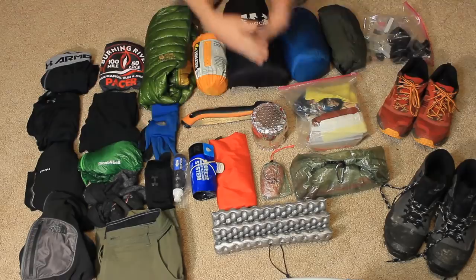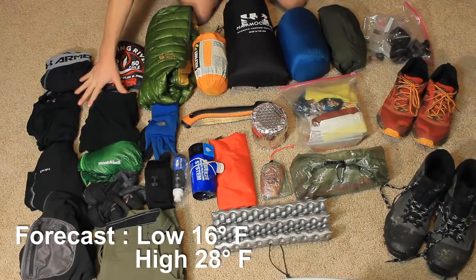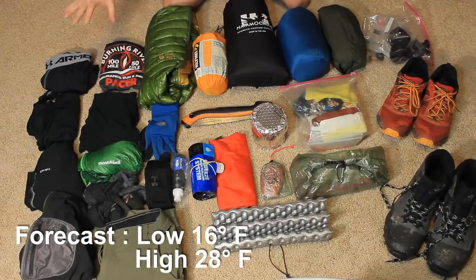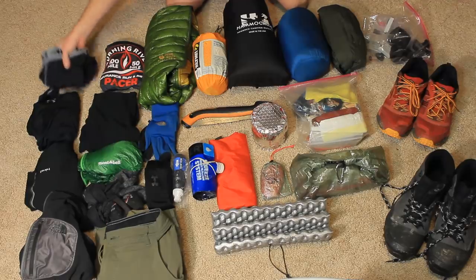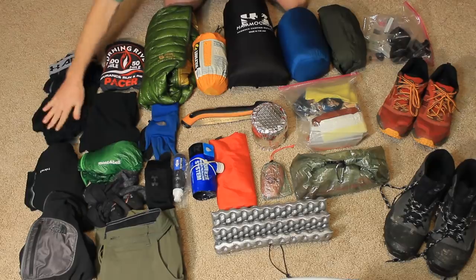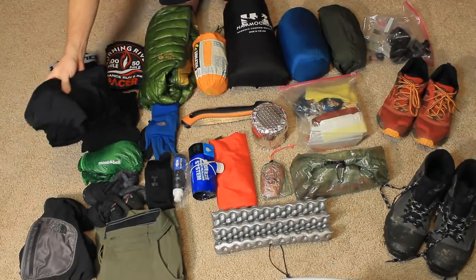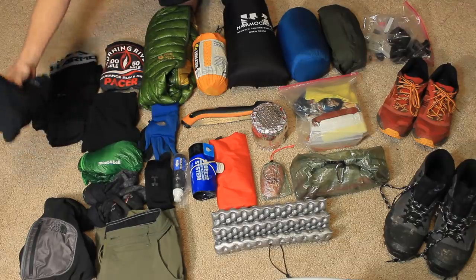Here is all my gear that I'm taking to Oil Creek this weekend. Starting with clothing — some of these are worn, some are strictly going in my pack until I get to camp. I have an Under Armour base layer, Under Armour tights, an Under Armour long sleeve top, and a pair of running shorts in case it's warmer and I want shorts over my tights.